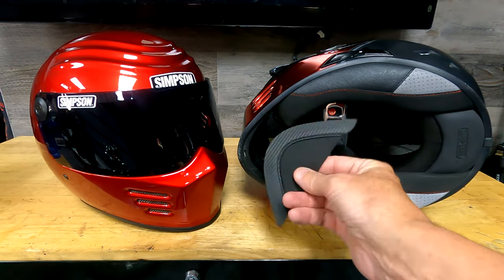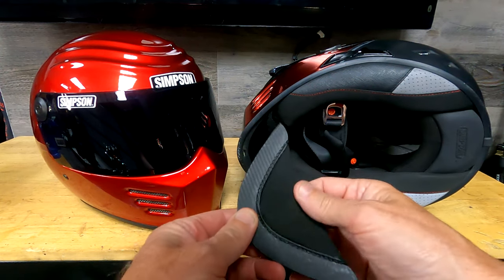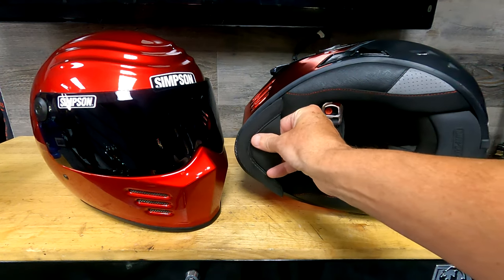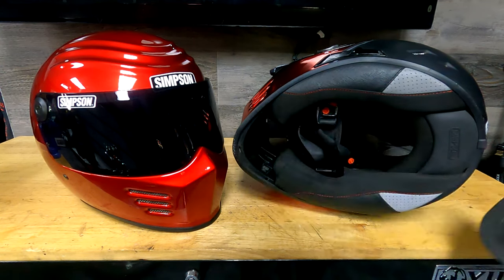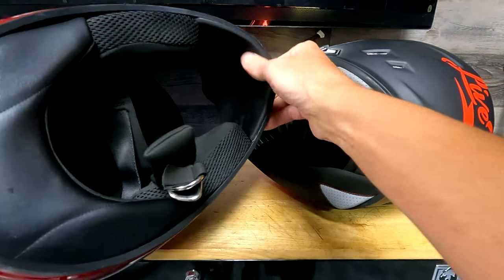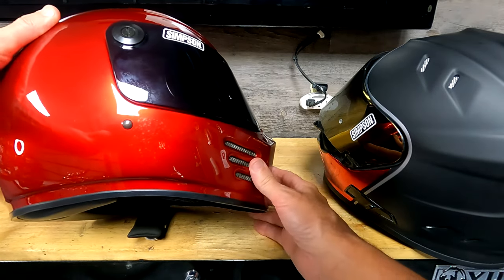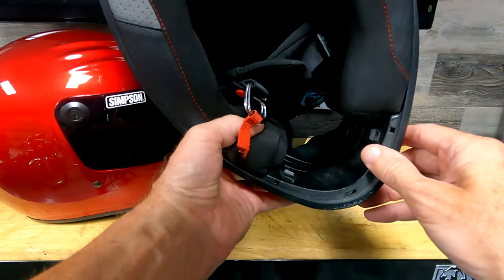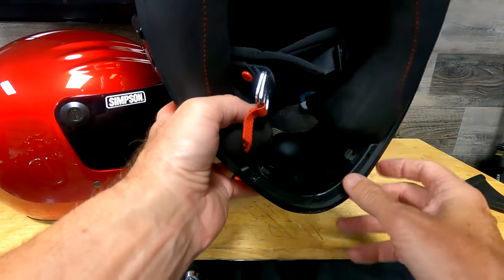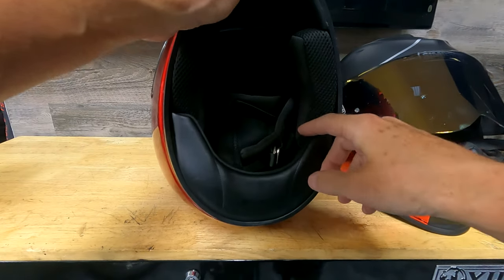The Ghost Bandit also comes with a chin skirt that goes right in here — it's removable and comes with a neoprene-type fabric in a rigid plastic frame. I put it in on colder days to keep cold air out of my face. You do not get one of those with the Outlaw Bandit and there's no option to add one either. Also, the chin vents on the Outlaw are not adjustable — they're always open — but on the Ghost Bandit you have adjustable levers to control the airflow coming in.